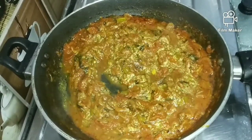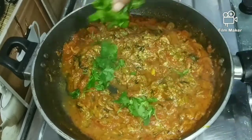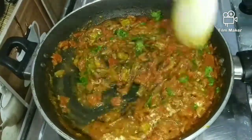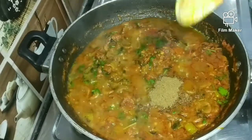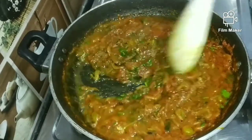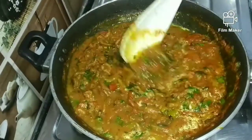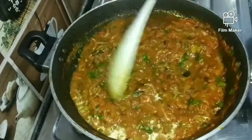Put the garlic in the pan. Put half a spoon in the pan. We are ready to cook the tomato and the curry is ready to cook.